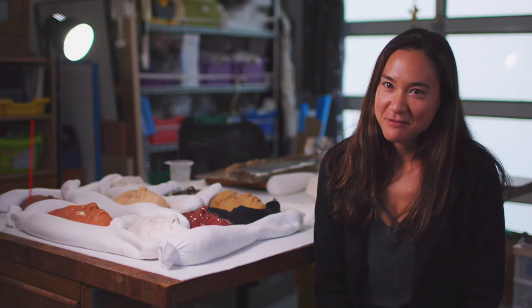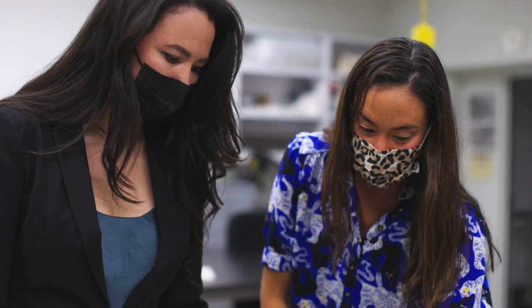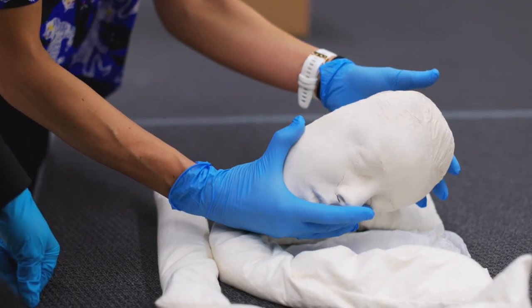They were hanging outside of her house for many years in the elements, and when they came into the museum they needed a big condition survey so that we could know what sort of state they were in. We discovered that a lot of them needed some treatment.